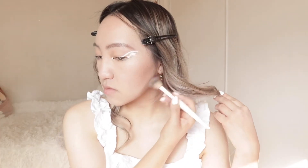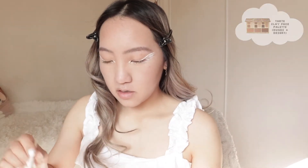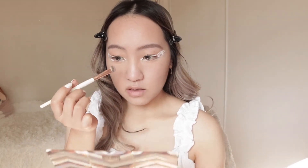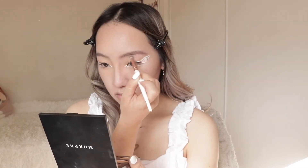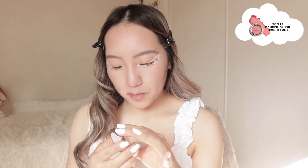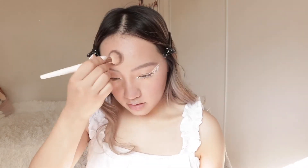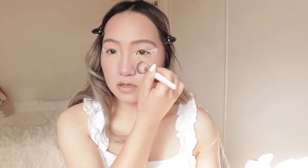Next I am going to contour. I'm mixing a warmer contour with a cooler contour. Using the same two shades, I'm going to be contouring my nose as well, and I'm blending that out. Then I'm going to use blush - I'm using this blush in Sundown on my nose, chin, and some on my forehead. Whatever's left I'm just going to put it on like this.